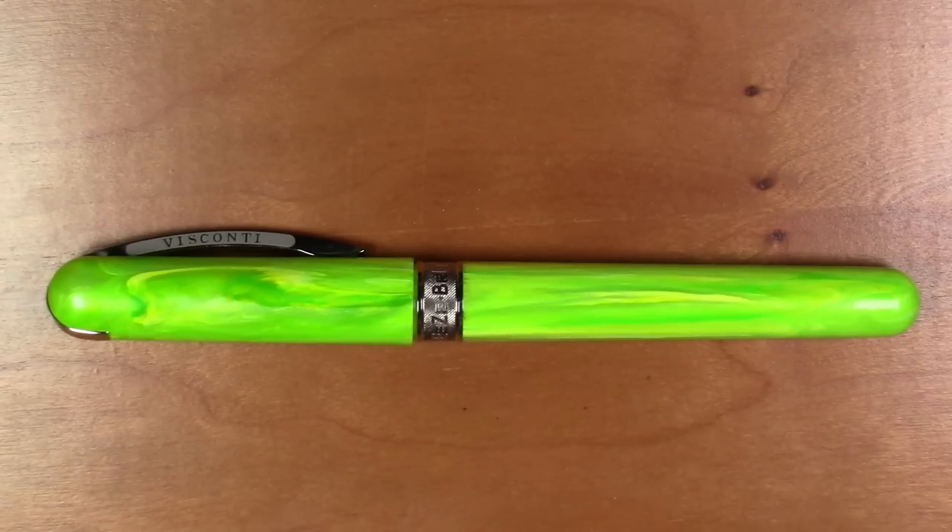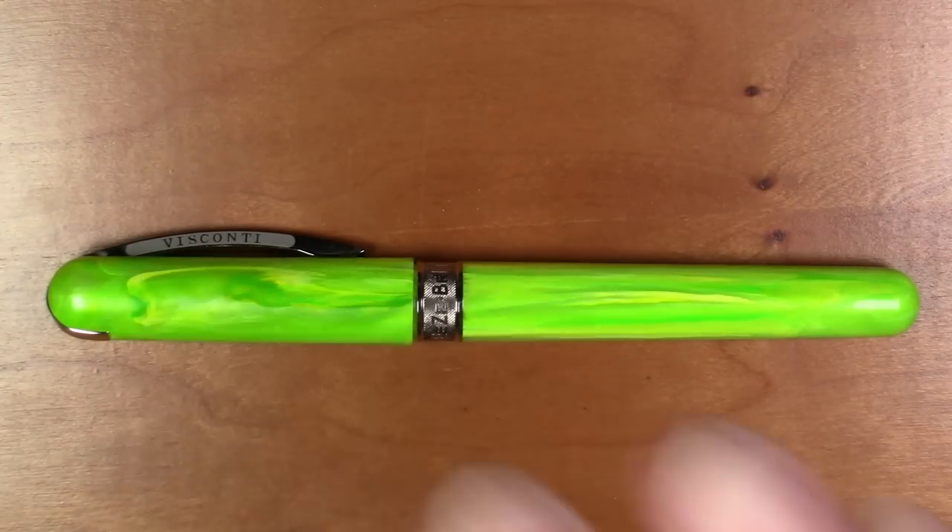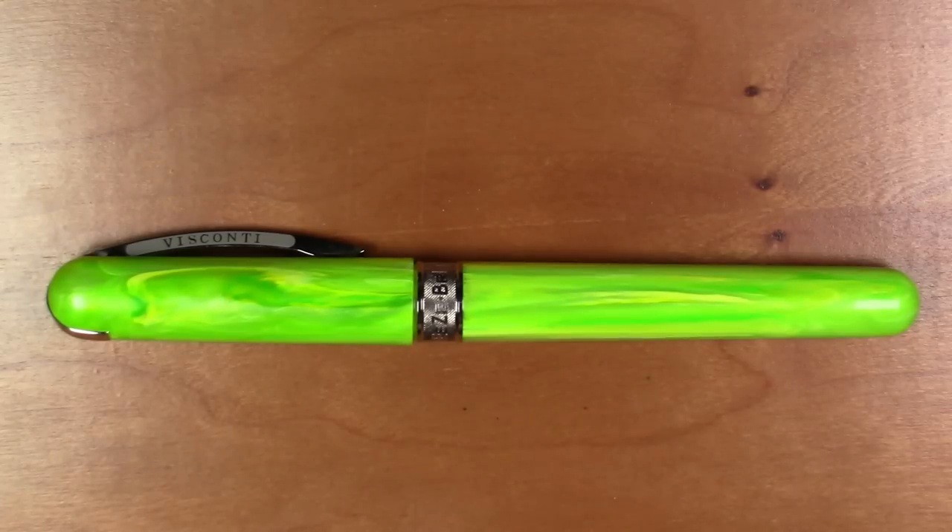Greetings viewers. We have a fairly new pen today — this is the Visconti Breeze. It's a relatively affordable pen from Visconti, who normally makes pens that are $500 and up. This one is typically a $100 pen. It's got a lot going for it and I really like it. It comes in a few different colors; I realize this particular color might not be to everybody's taste, but don't let the color frighten you — you can get it in a bunch of different colors.